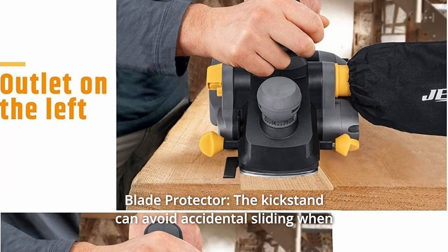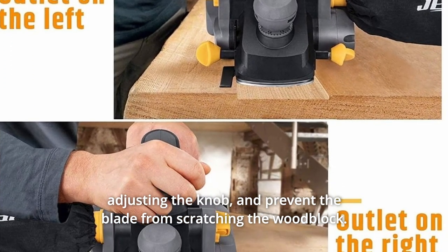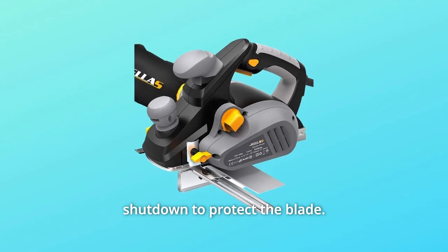Number 6: Blade Protector. The kickstand can avoid accidental sliding when adjusting the knob and prevents the blade from scratching the wood block. You can place the electric planer down immediately after shutdown to protect the blade.